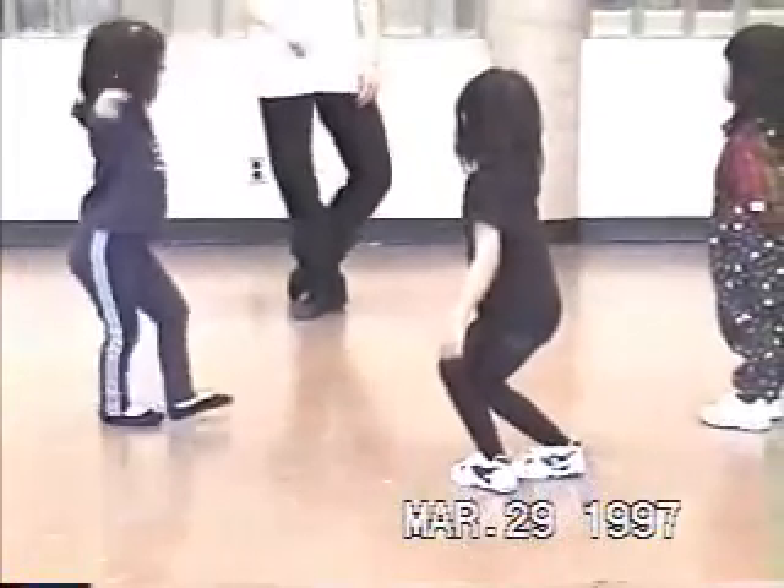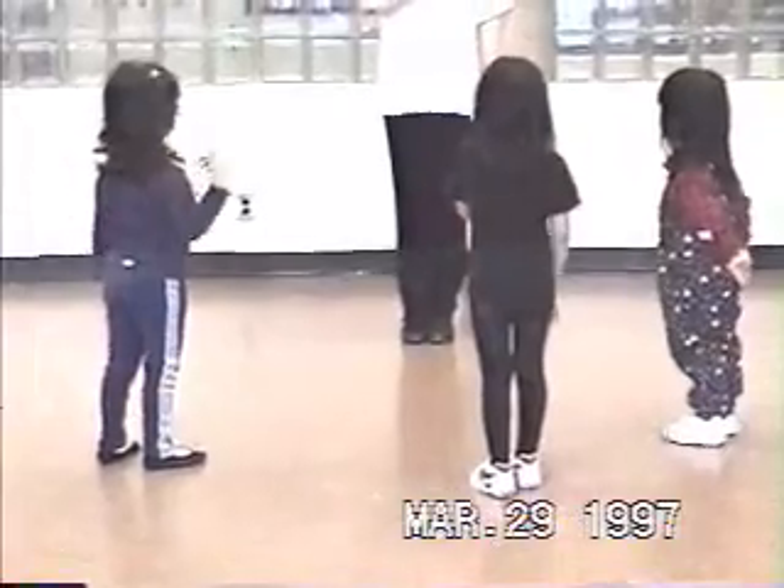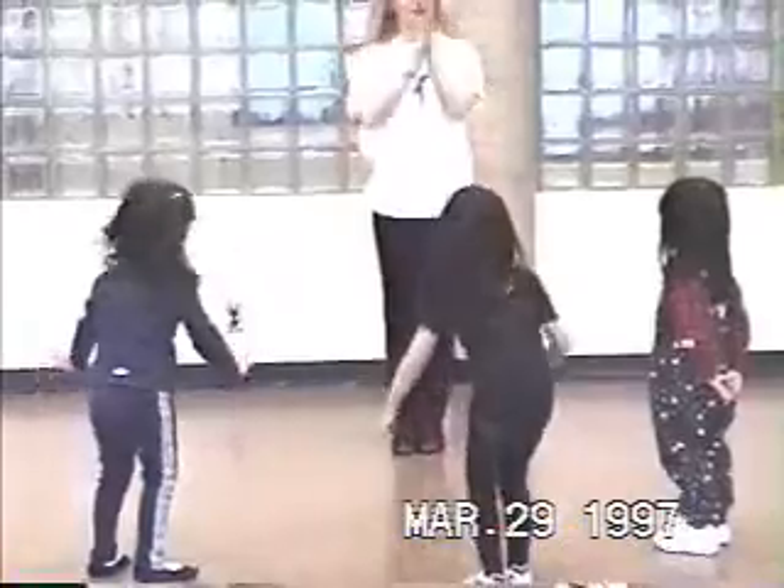And bend. It's called a curtsy. Yeah, that's right. And take your hands. For your chest. Over your heart. And let's move forward. And let's clap for each other.